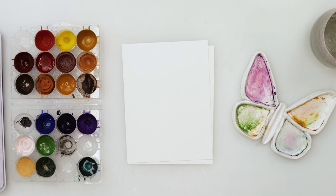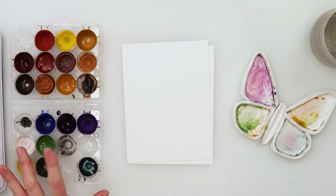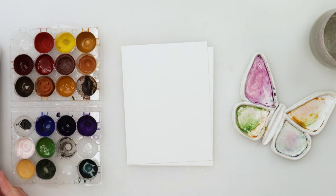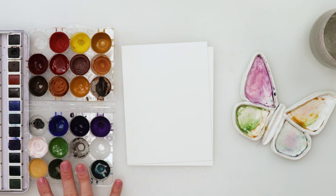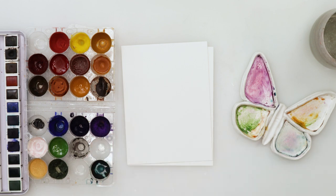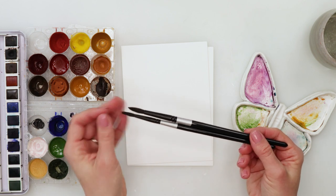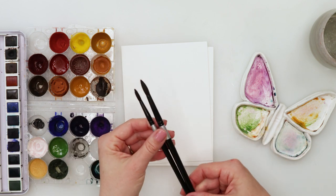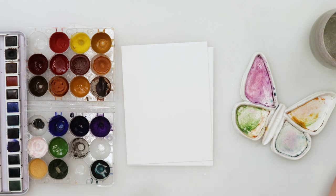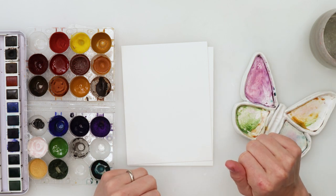I'll see by the end which one I'll be using when I start to do my inking. I'm also going to use my watercolors and maybe mix them with these Etcher watercolors. We won't be using a lot of colors, just a couple. For brushes, I will use a little bit larger round brush and a little bit smaller round brush — and that's basically it from the supplies. We need jars of water and we're ready to start!